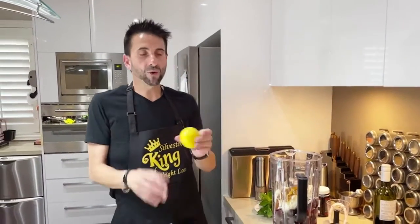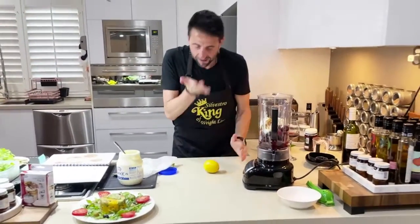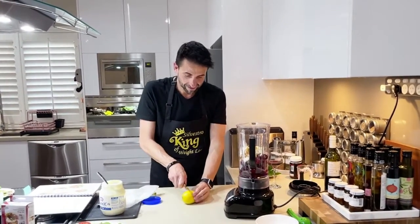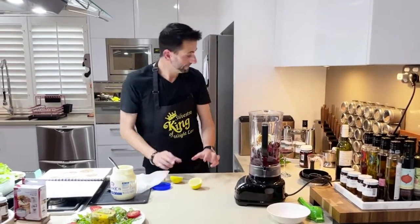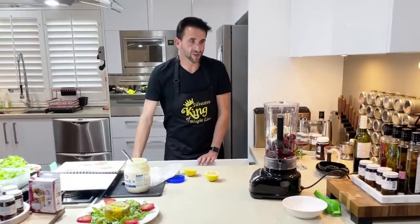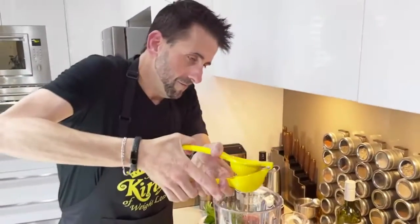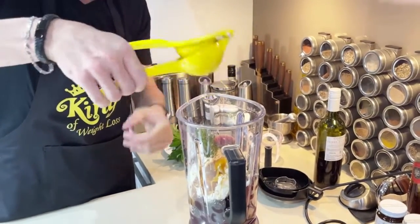And some lemon. Now if your lemon is hard, what you need to do — if it's hard, you need to massage it. I'm talking about the lemon. So massage it like so. Don't you just love lemon? This is lemon from our garden. And we need to squeeze that in through the drum.